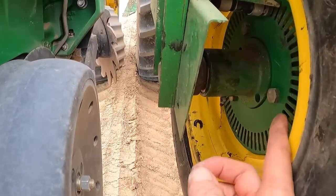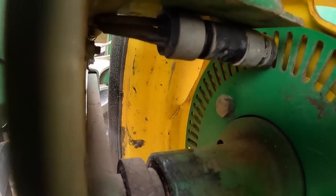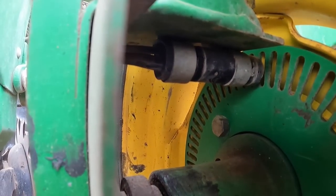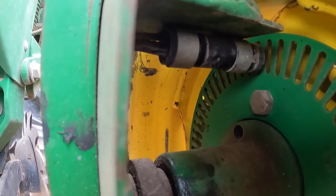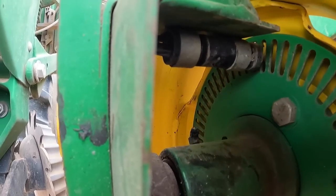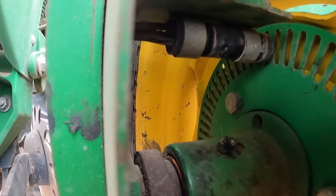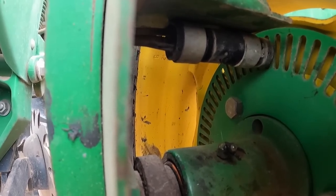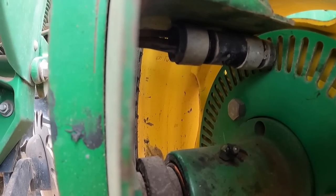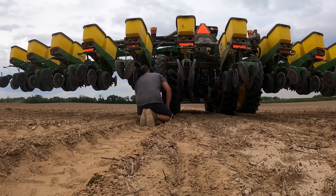This right here is your little sensor. When this tire churns, that sensor picks up that the tire's churning and turns on the hydraulic motors. I moved it closer and I think it's plenty close enough, but it's still not working. I'm going to try to move it a little bit closer. I got it tightened up and a lot closer.